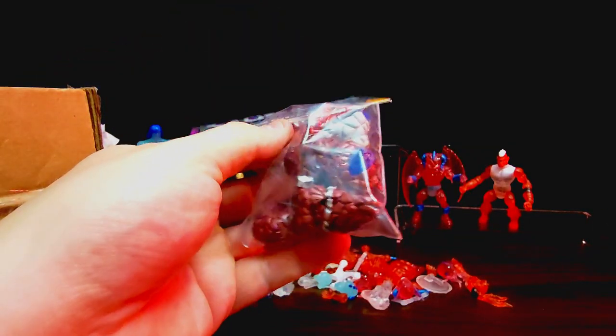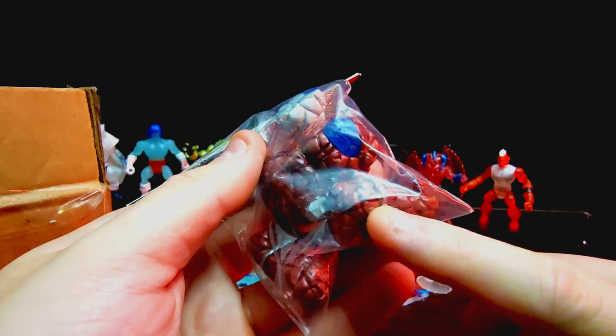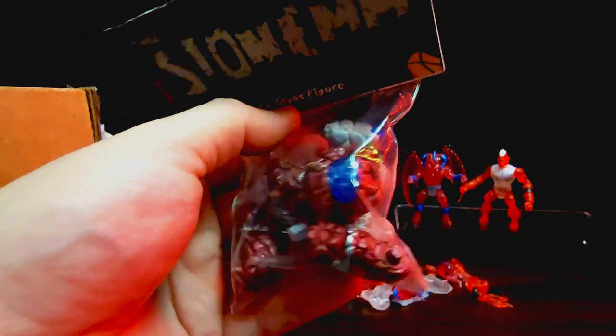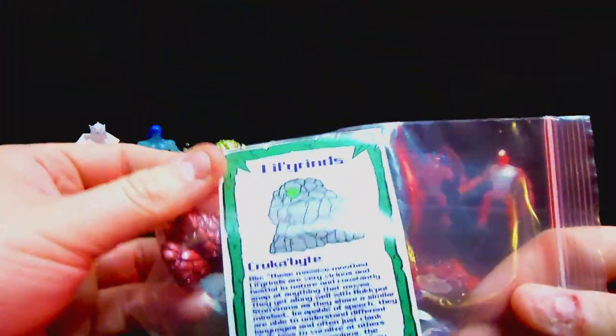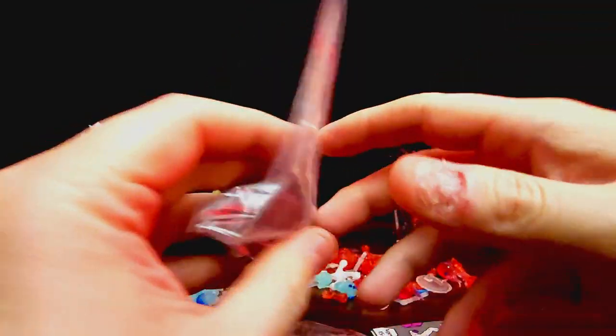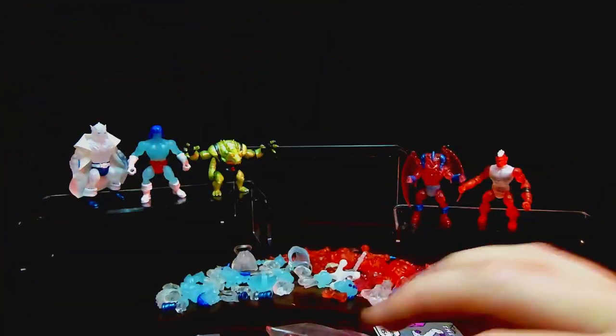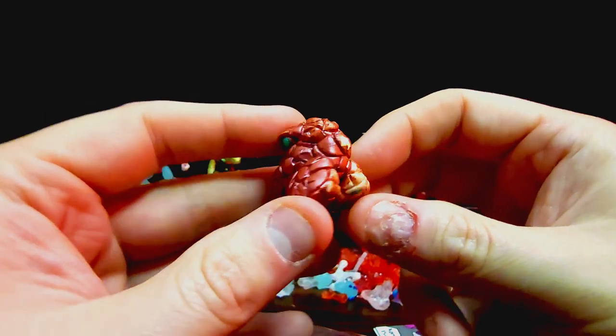This is not from the official production — it's from the off production they did as a test. The silver on this guy was actually done with some Sharpies, which is kind of funny, but I didn't care as long as I got one of these full figures. There's also a little Grind in here — which is like the Cray Booth thing for the Stonem guys — a little plastic chunk of resin that looks super cool. Let's get him out first.